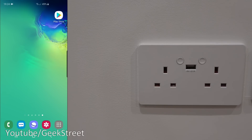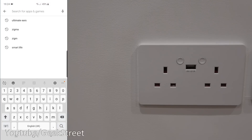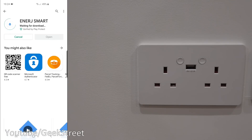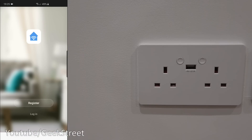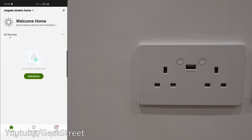I'm on my Android phone. Let me click on the Play Store and search for 'Energy Smart' — that's the app. Let me click install and give it a moment. Now the app's installed, let's click open. Next we need to register an account. I've created one off camera, so let's log in.